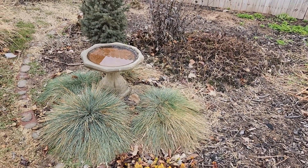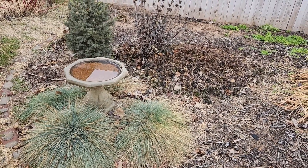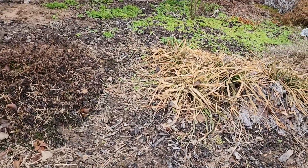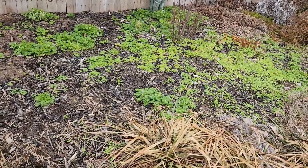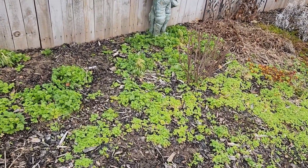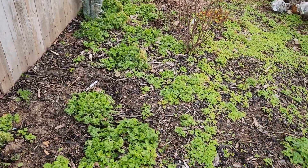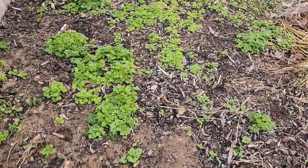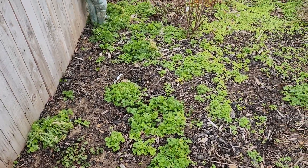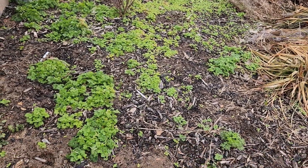Hi guys, today I want to show you my larkspur, my self-seeded larkspur. I'm going to wind my way back here through this larger bed. I was really afraid that I was going to have not enough of it because I tore out so much of it early. But as you can see, all of this is larkspur — all that green there. Some of it's a little bit farther along than others.